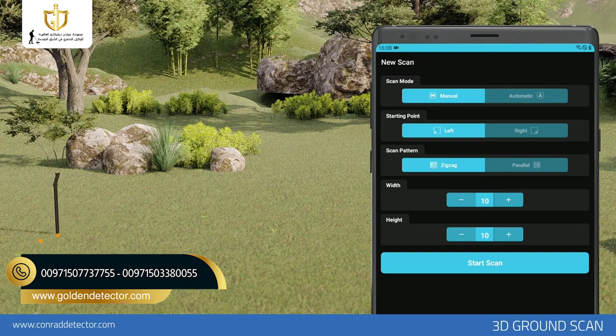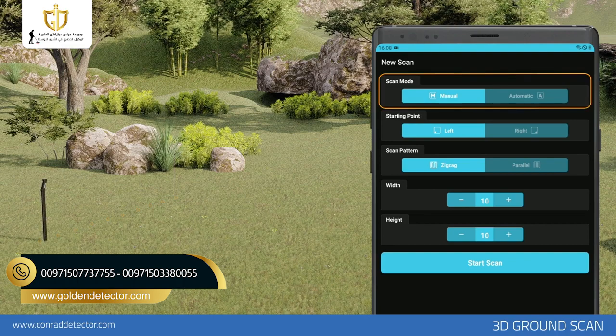In Automatic Scan, you do not need to tap any button to count the signal pulse, but in Manual Scan, you need to tap the button on the device for each signal. First, you need to select the scan type: Automatic or Manual.